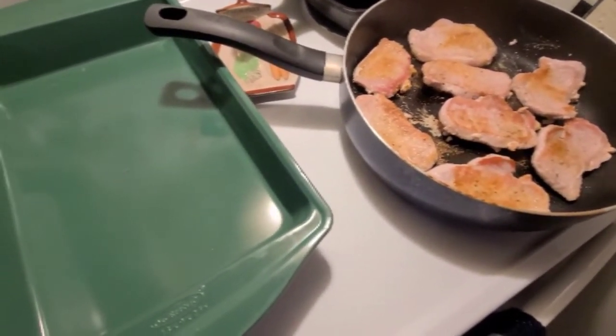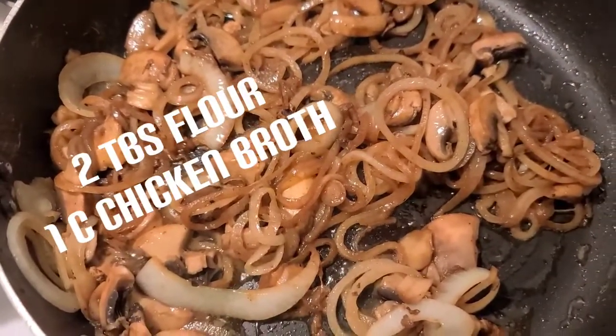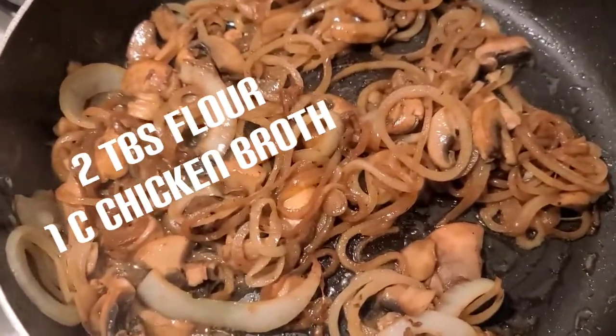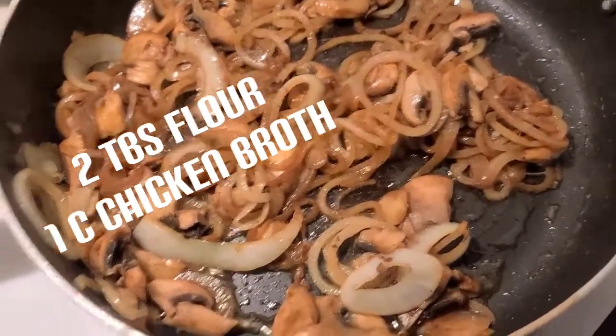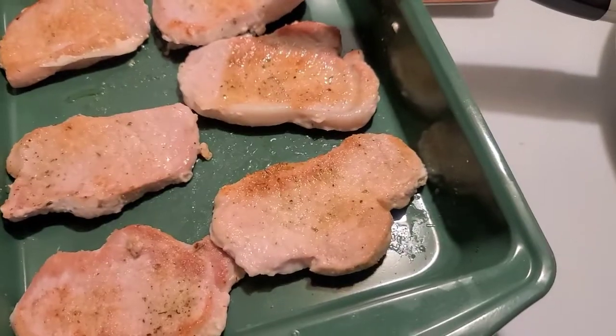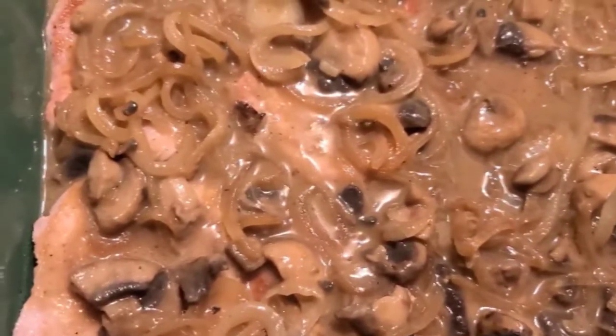We're browning the onions and the mushrooms together now. I'm going to put some flour on that and make a roux, and then we'll pour it all over. Now the pork chops are covered in the grilled onions and mushrooms — I'll put this in the oven.